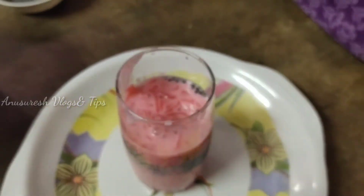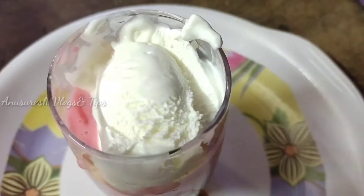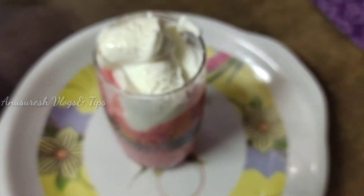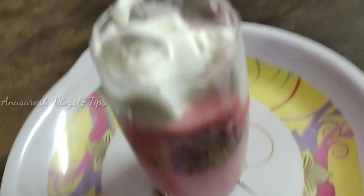I will put the vanilla ice cream in the glass. Please like, share, and comment. If you liked it, I will keep making videos. Thank you.